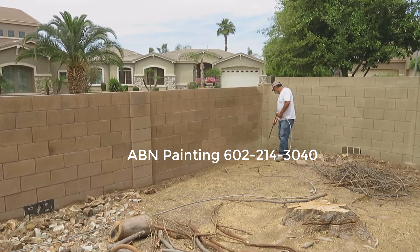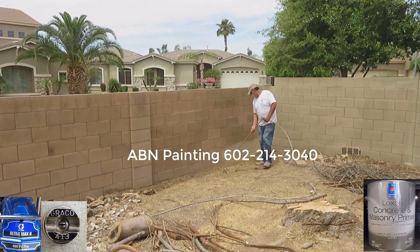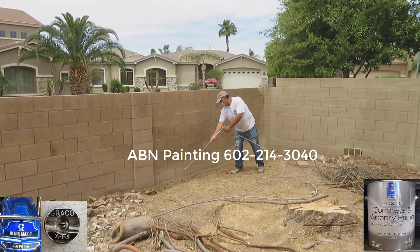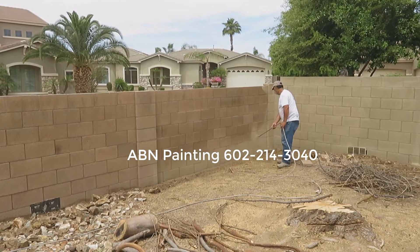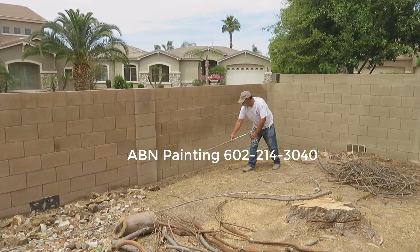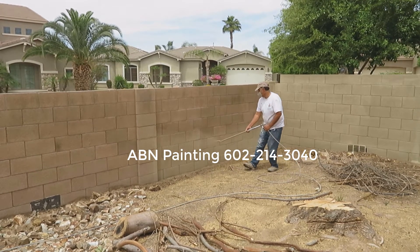After we're done with masking we start spray painting. For the first coat we apply the primer. It is Loxon masonry primer and we ask the store to tint it towards the color of the paint that we're going to be using, so it's very easy to cover.